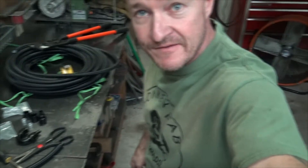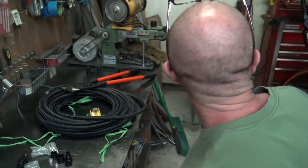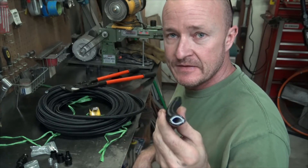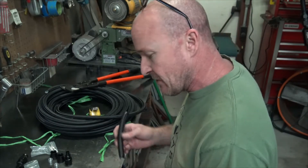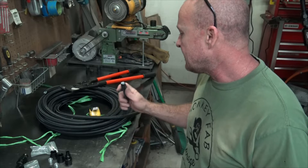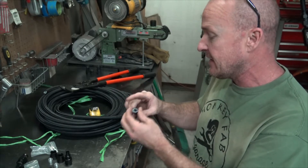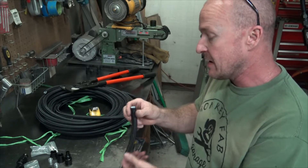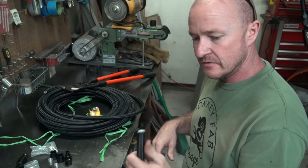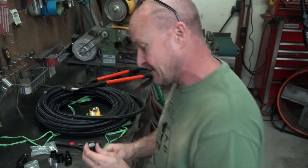Hey everyone, it's Mike with MonkeyFab. I'm out here running fuel lines in Phoenix and I figured I'd take this opportunity to show you how to put together these PTFE lines. I sell these on the website at a pretty reasonable price. They have a PTFE plastic liner on the inside, they're still braided with a nylon wrap. This is a non-conductive hose, so look into that.